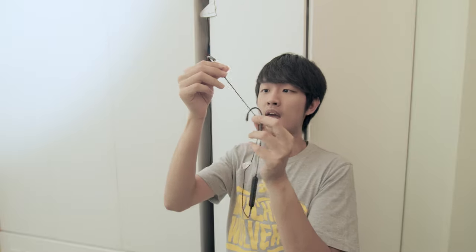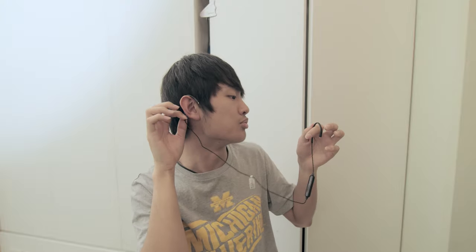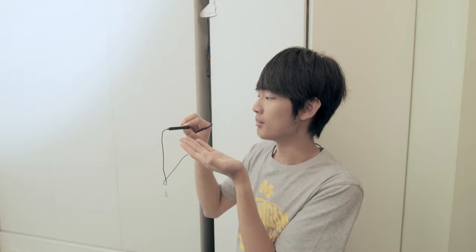The Perdeo cable looks like some kind of DNA style. The ear hook shape is pretty easy to change. The micro USB port doesn't even have a cover, so dust will damage your product easily.